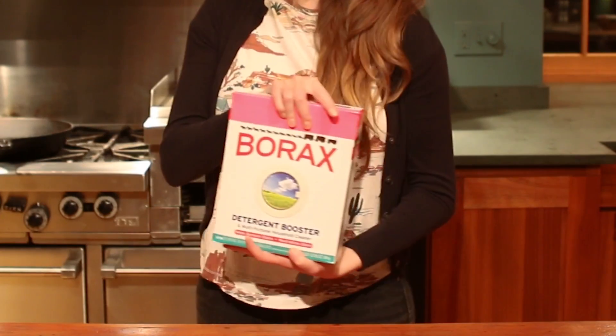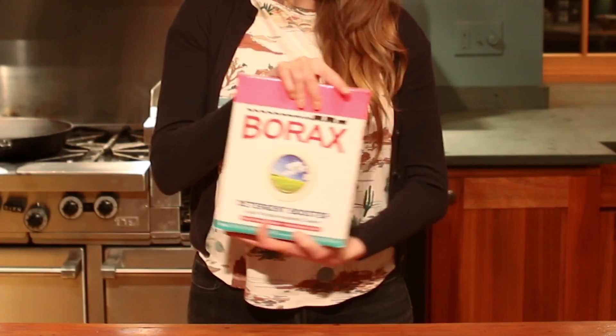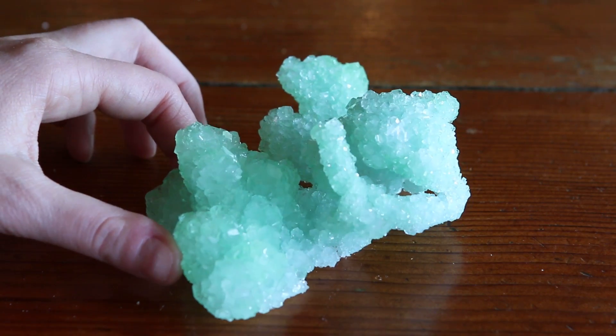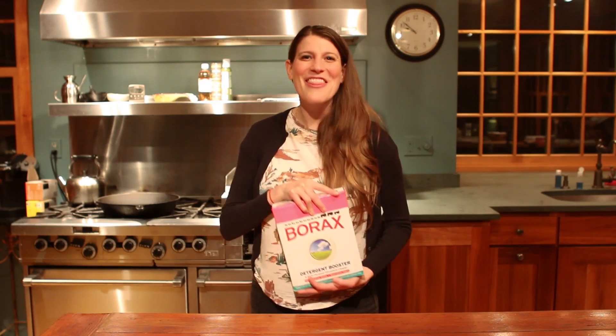If you're like me, you probably have a ton of that household cleaner borax leftover from your last slime-making adventure. So what can you do with it? Use it to make your own crystals! I'm Anna and this is Gross Science.